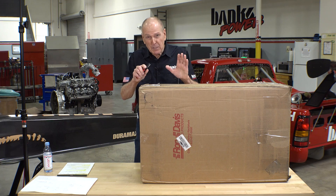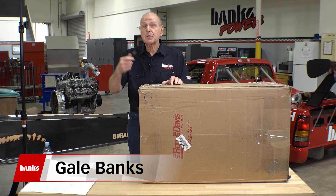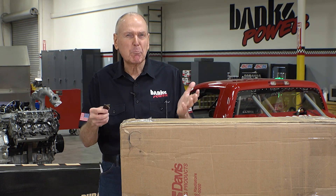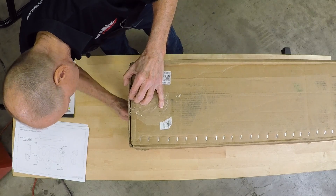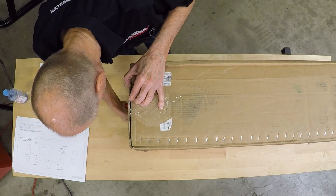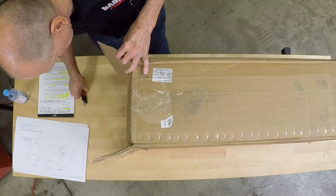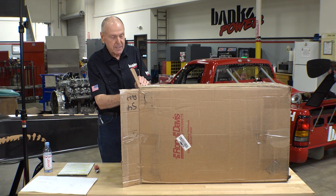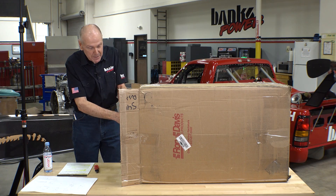This radiator was built in Glendale, Arizona, shipped here, shipped to Utah, shipped back to here, so the box is a bit shop-worn. Let's see what we've got in here. Ron Davis does some beautiful stuff, and those guys have been around a while, so I'm expecting something really beautiful here. Jay, can you give me a hand? Pull the box off for me here.